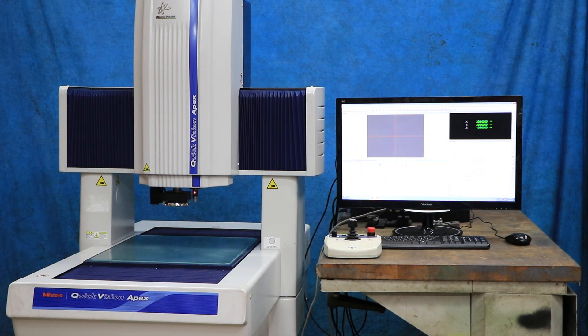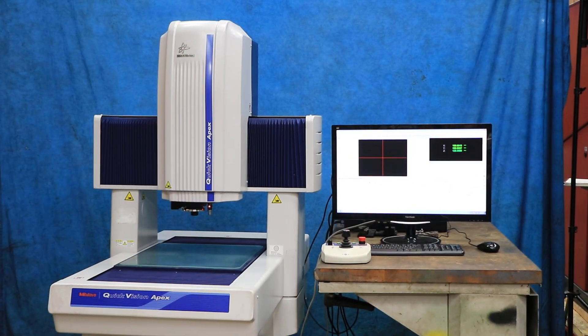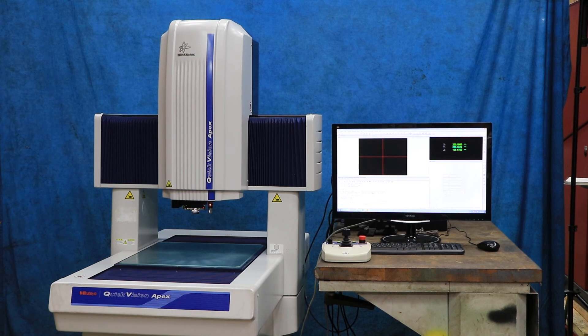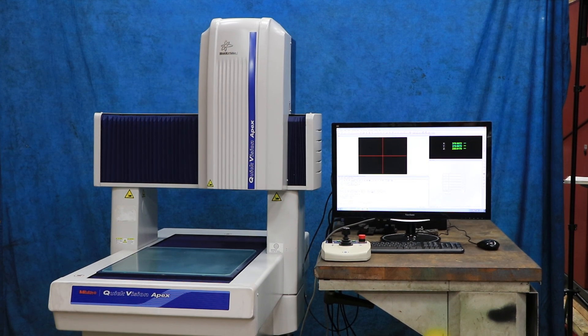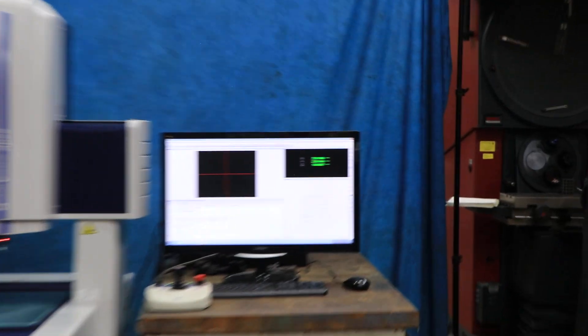Right now the machine is running through a quick little cycle just to show all the axes, the light and the camera functioning. The machine runs very well.